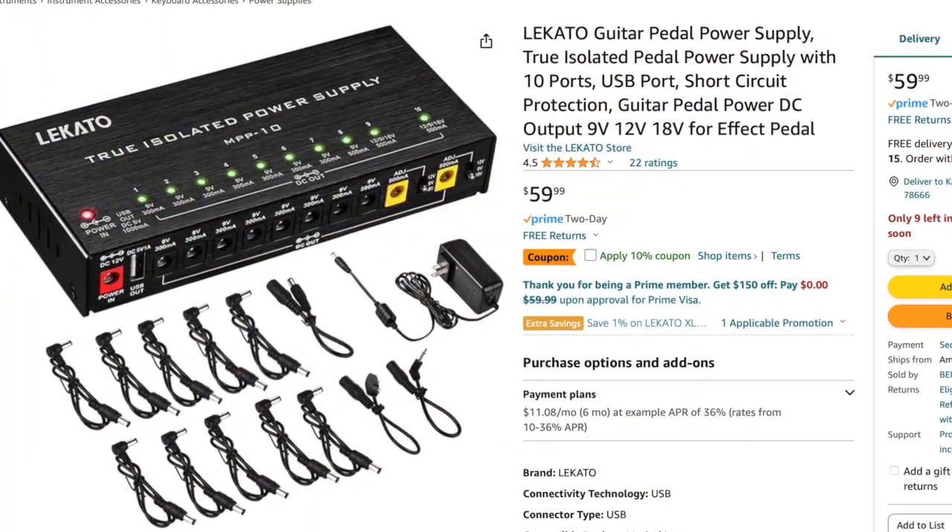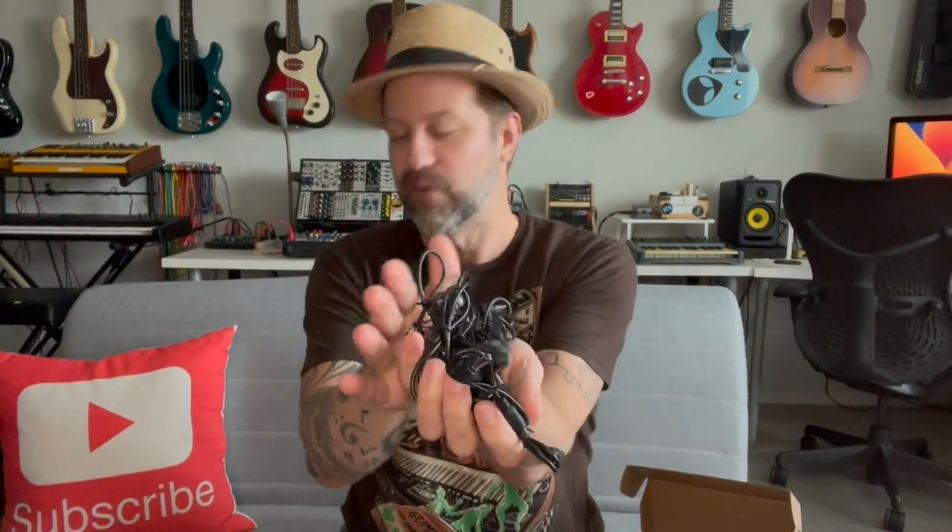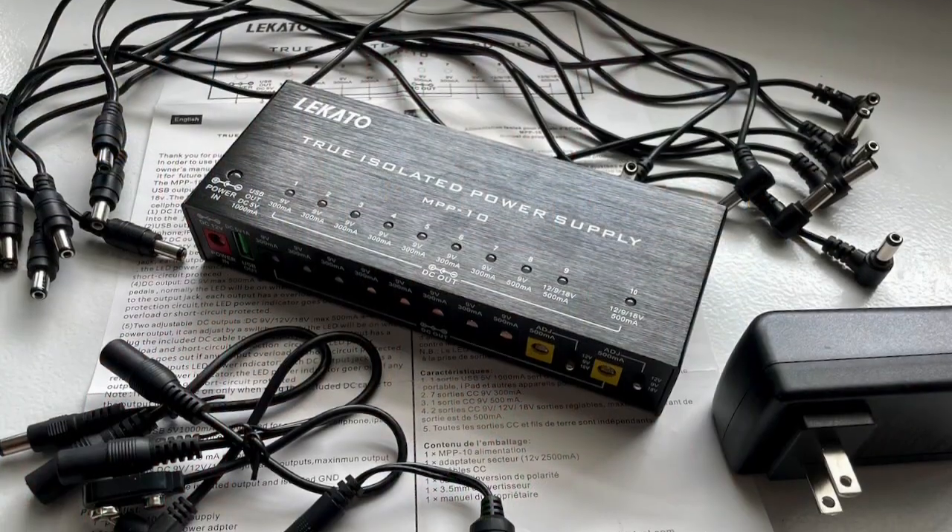This comes from Lakato — you can buy these off of Amazon and I'll go ahead and put the purchase link down in the description. So let's go ahead and get this open. We've got a little manual on top — I'm going to set that to the side. And then here is our power supply. We've got a whole bunch of stuff: a bunch of cables that go from the power ports to the actual pedals, and then we've also got the power supply here — this is what plugs into the wall.